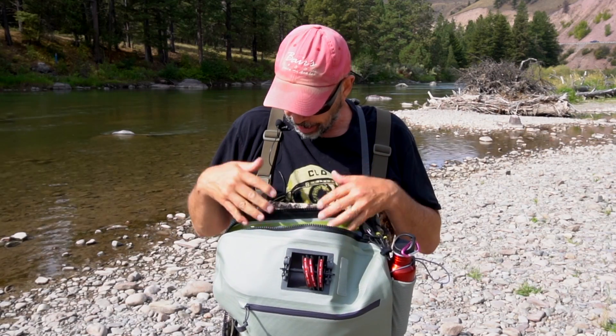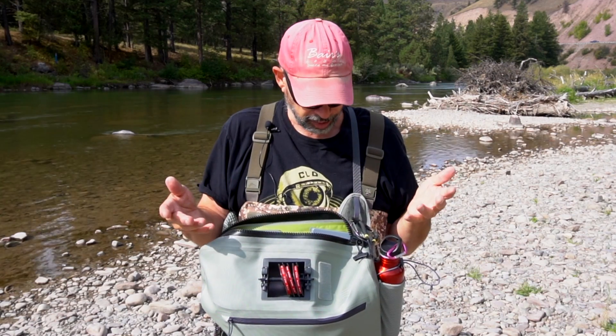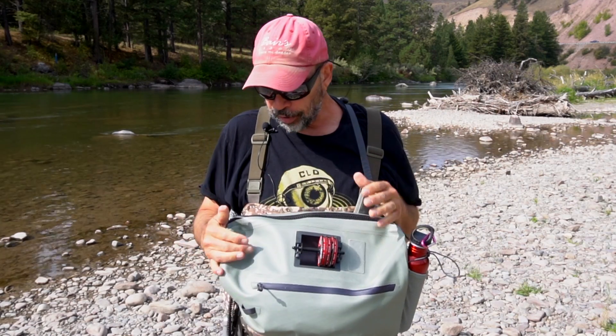I like to keep all my stuff organized in these pockets and keep this big pouch for stuff like my raincoat and my lunch — stuff that I might need when I sit down. So super functional, super comfortable, completely waterproof, which I like.